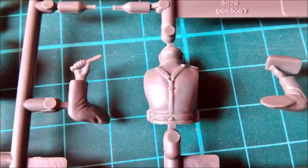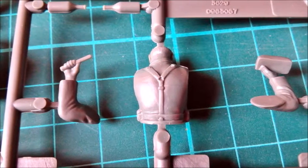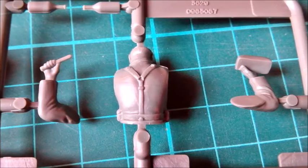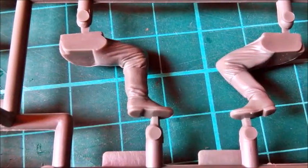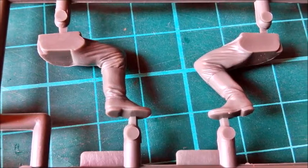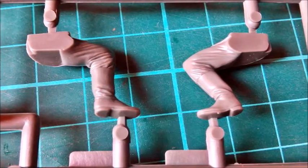What I say now goes for all four figures in this set. Yes, they all have a face, but let's face it — it would be impossible to use these figures along with, let's say, Masterbox figures. The differences are too big. They're not really bad, but they're not to today's standard.